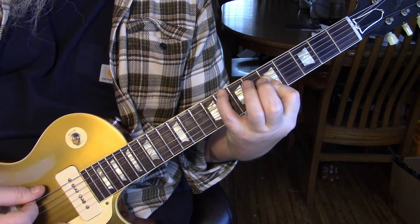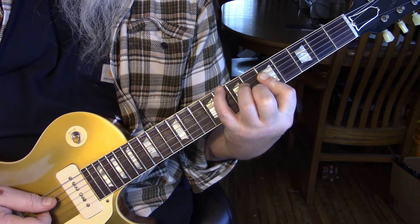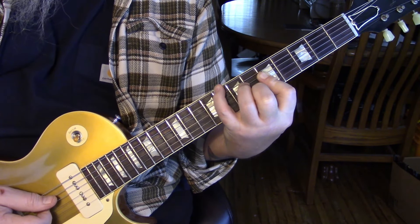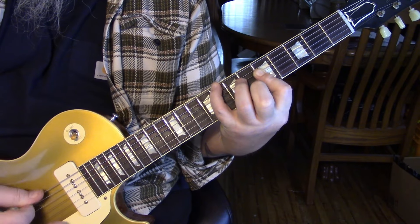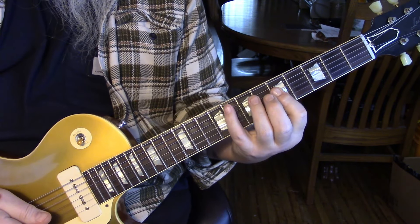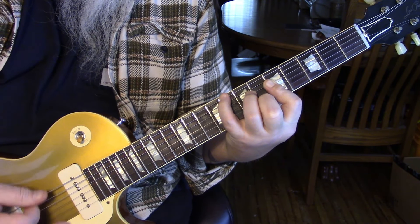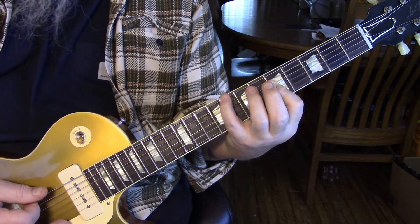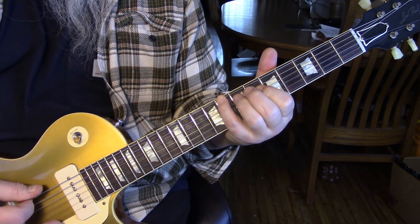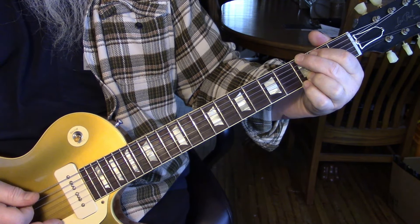We're hitting that eighth fret palm muted, then laying down that suspended — hit it, then hit it again and hit it off. There's no pull-off, it's just hit twice on and once off. Between that we hit the eight muted. We repeat that. The last part is two more hits palm muted on the sixth string eighth fret before coming back into the G.